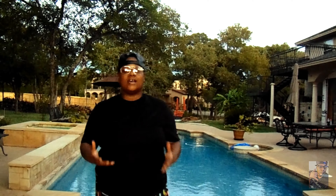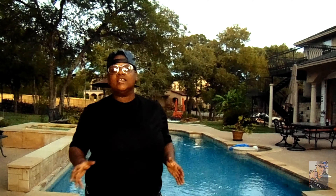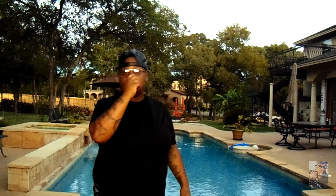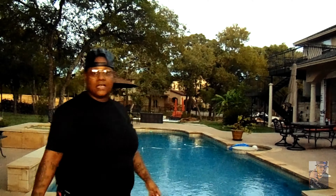Hey guys, welcome back to another episode of Live Party Skate Reptiles. This is your host Classic Hollywood. I am back, and obviously it's night time right now. Tonight we're going to do some crazy shenanigans, have a good time. I got Shaggy with me, he's behind the camera, you will see him soon. Behind me is the pool, we're going to have a good time.